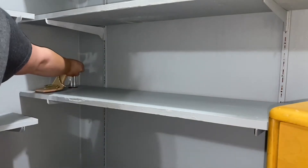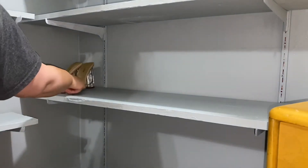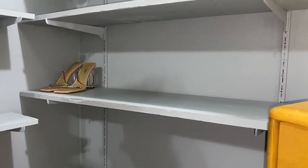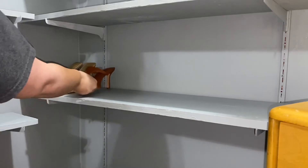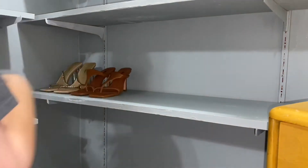After I wiped it down I started putting my shoes in. Some of them are in kind of a weird order but I just wanted to get everything in there so I could see what it was gonna look like.